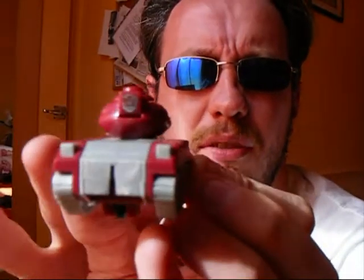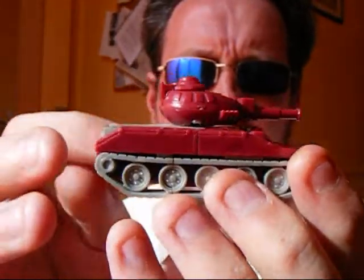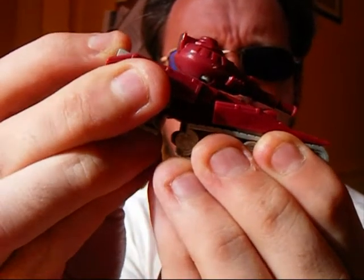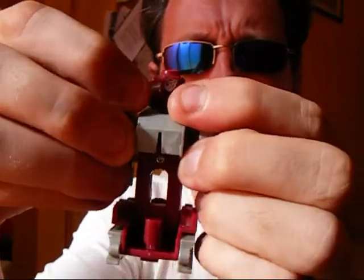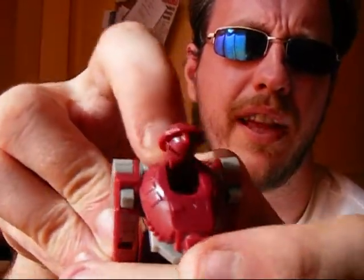But something gets lost in translation when you turn it to robot mode, and I'll show you exactly what I mean right now. Start off by taking the back section of the tank and pulling it out. Then as you pull up that entire back section, move back that grey panel. Separate the arms away from that, push back the barrel, and then finally lift up the turret top to reveal the head.